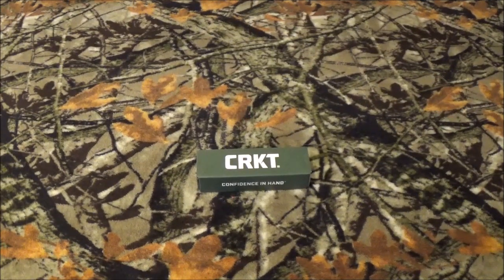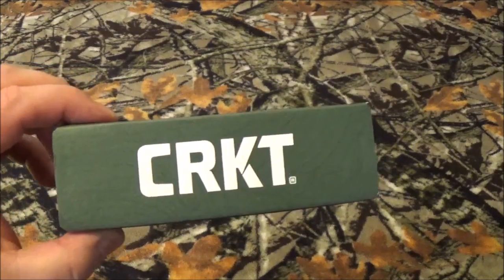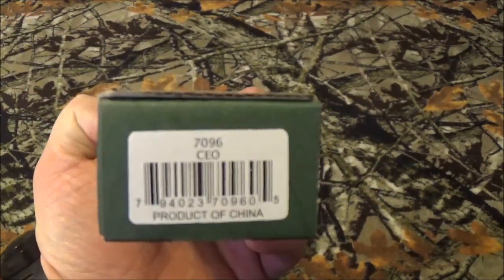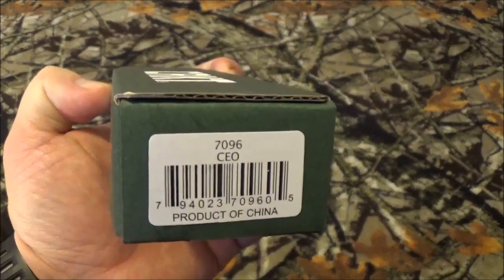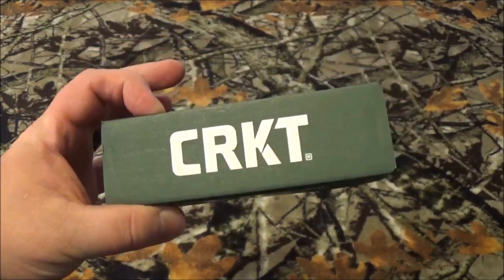Hey out there YouTube, how we doing today? Well as you can see by that green box on the table with those wonderful letters CRKT, we're gonna take a look at something brand new from them this year. I wonder if you can figure out what it is. But stay tuned after I roll that intro — I'm gonna tell you everything you need to know about what came in that box.